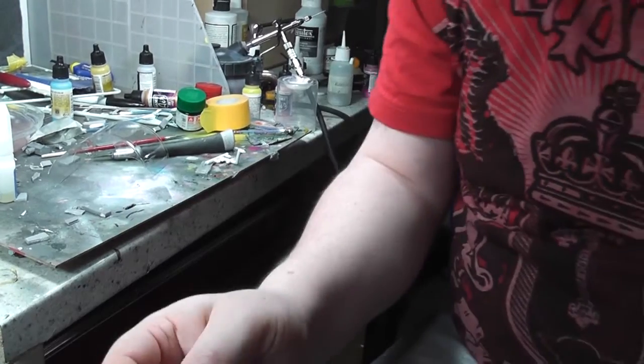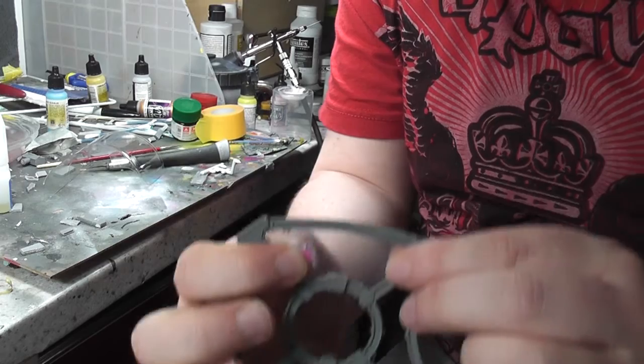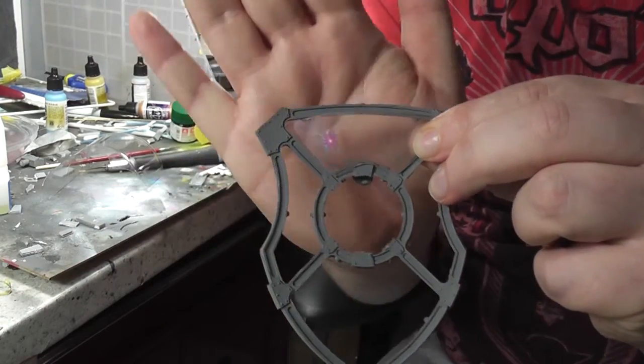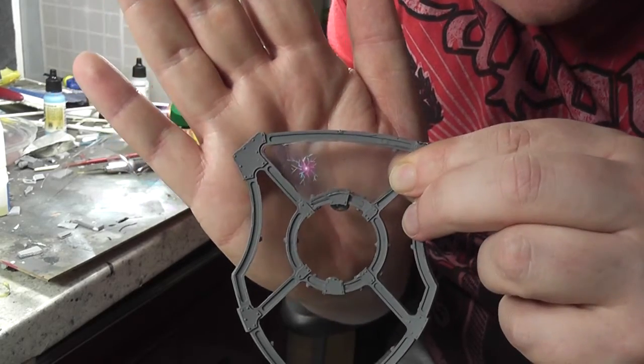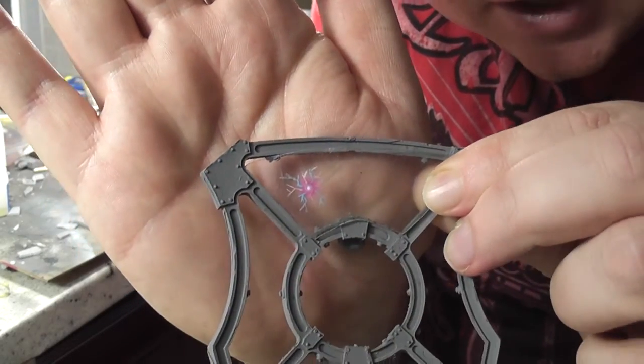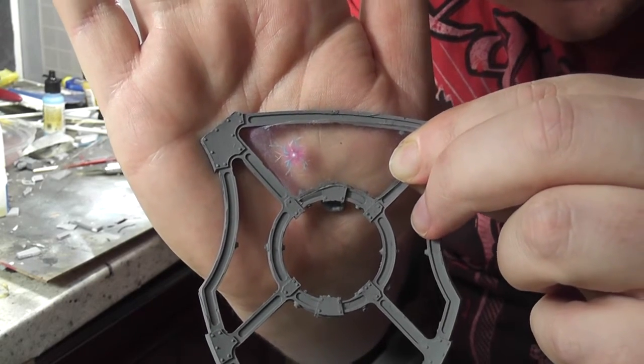I really quickly want to do a video with no editing at all. It's just to show you this — you might think, 'well that's a great piece of plastic, Don, well played' — but I'm trying to make a prototype for the shield insert for this Lancer Knight. I kind of tried to paint a shield getting hit by a bullet or a shuriken cannon or whatever.